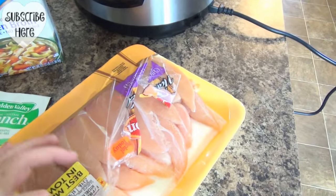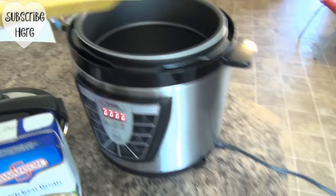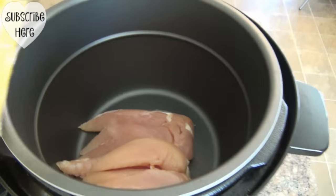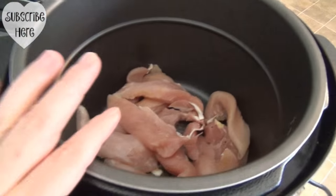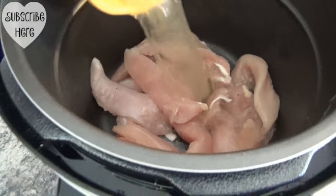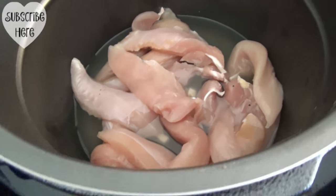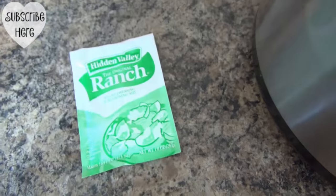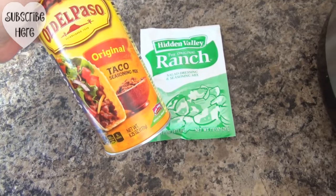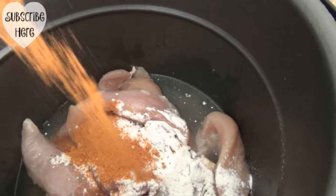So you're just going to take your chicken and put it right in. The chicken's in. We're going to add about a cup and a half of chicken stock. Then we're going to add one packet of the Hidden Valley Ranch, and either one packet or about three tablespoons of taco seasoning. The ranch is in, now I'm going to put in the taco seasoning — that's about enough.